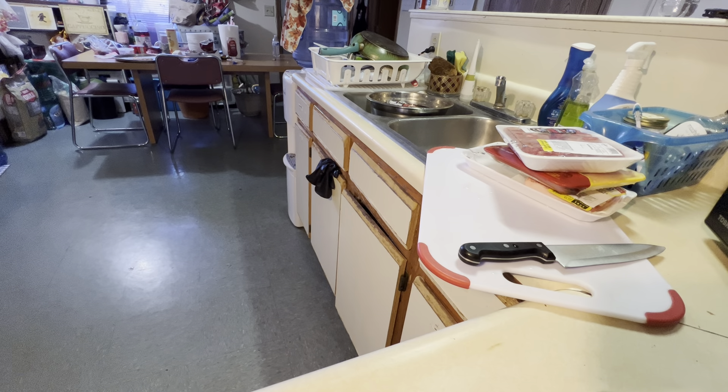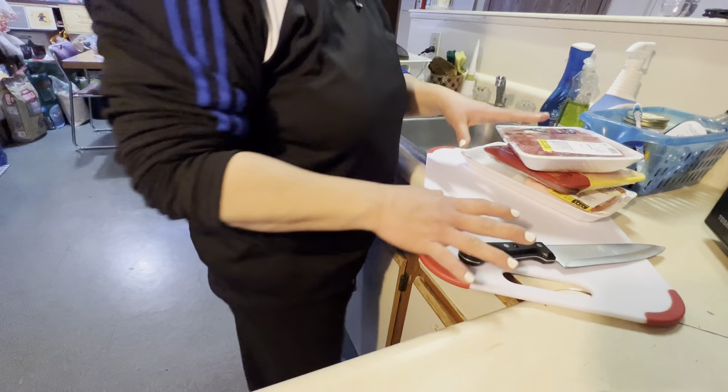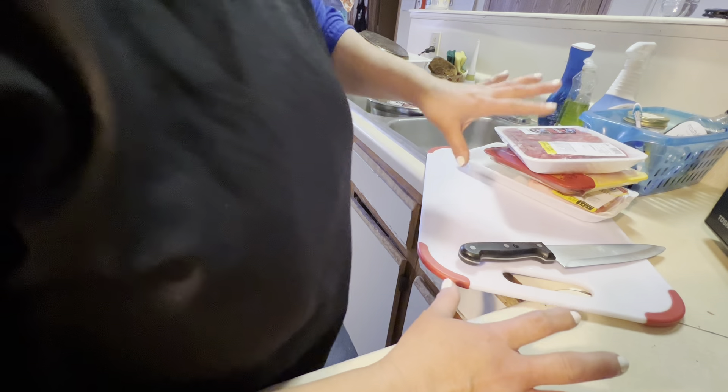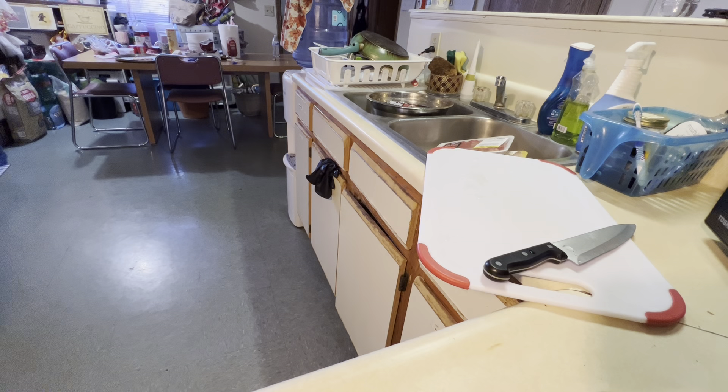Tsaka kung meron kayong leftover na rice, pwede yun gamitin. Nasa sa inyo na iyon. Meron akong previous video nitong Valenciana. Yung mga menu ko pare-pareho lang kasi yun ang kabisado kong lutuin kahit nakapikit yung mata ko — alam ko syang lutuin. Itong Valenciana ko, ang portion na ginagawa ko is maliliit lang, so maraming karne sa maliit na lutuan.